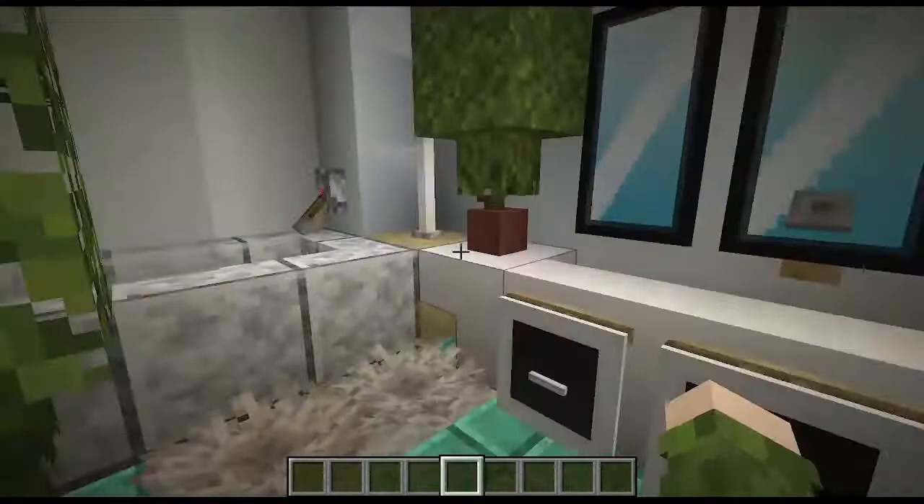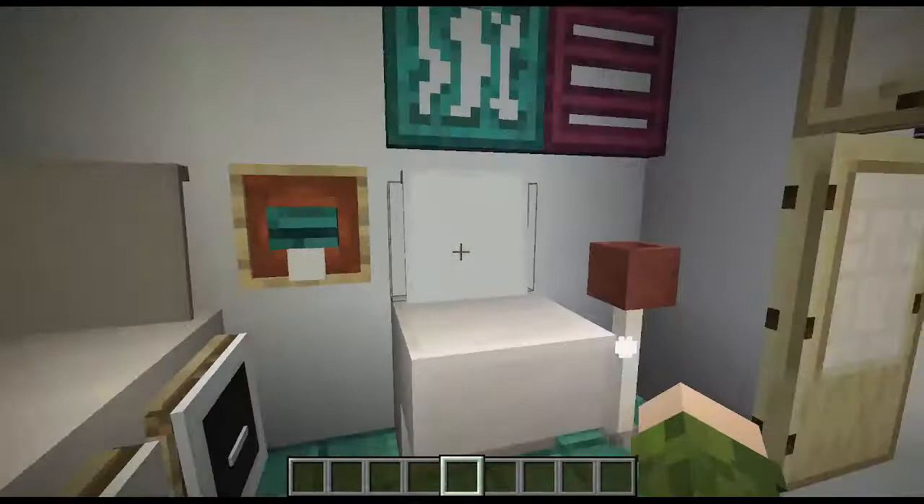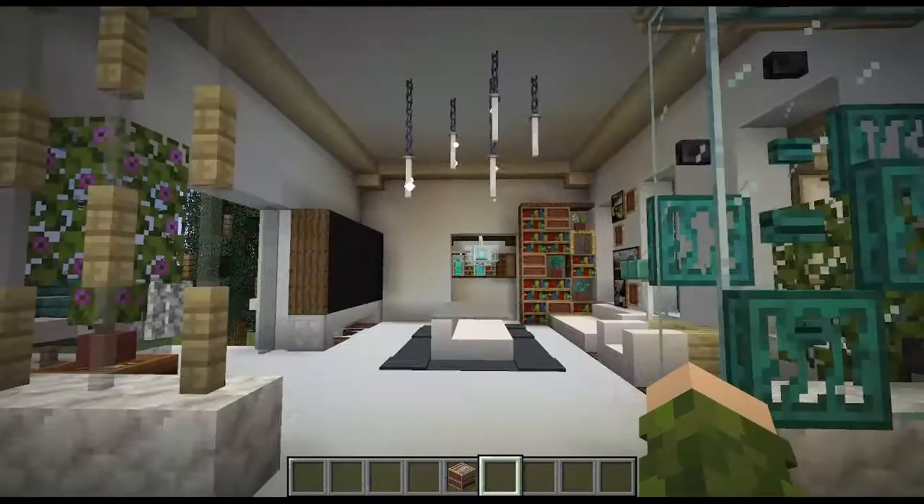Now we have the downstairs bathroom. The floor is made with copper, and we have another little rug when you get out of the shower or bath just to dry your feet off. We have some mirrors, and obviously a toilet and some toilet paper. For the roof I used some looms because the bottom actually has a really interesting texture, and I used a beacon as a chandelier hanging from the ceiling.